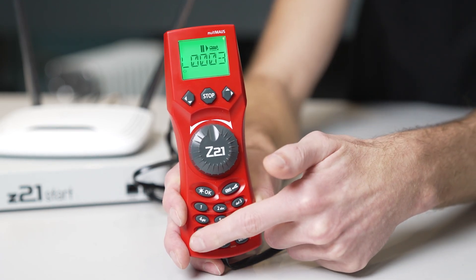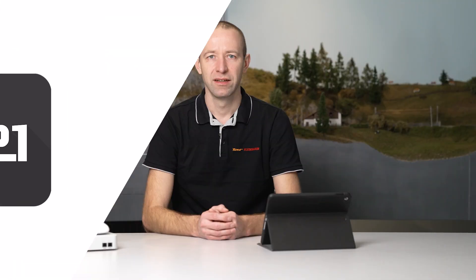Marcel Zillen asks: is it absolutely necessary to have Roco tracks for use of the Z21? No, the Z21 will of course also work with Fleischmann or any other track. The only thing you should observe is that the connection track you use, whatever the manufacturer, has no anti-interference capacitor. Apart from that, you can use any track system with the Z21.